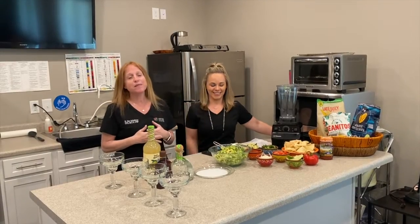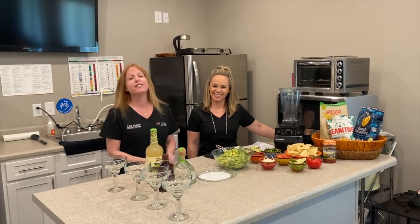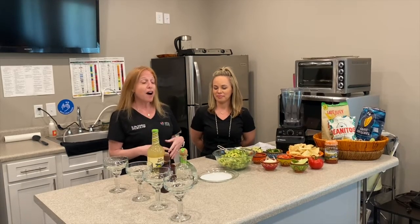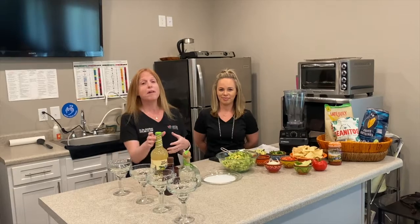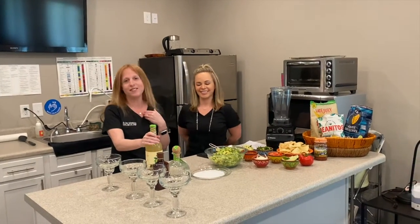This is Nettie and I just wanted to introduce Nettie because she's my boss. She keeps everything straight in this office. We thought we would take a little time out of our day to talk about margaritas because who doesn't love a good margarita? Everyone loves a good margarita.